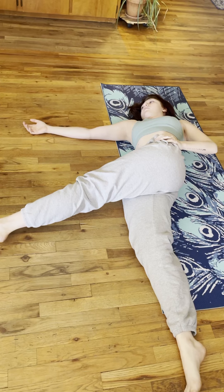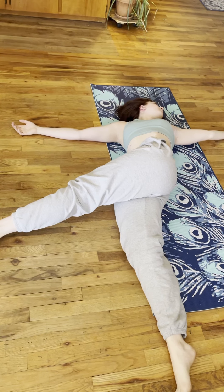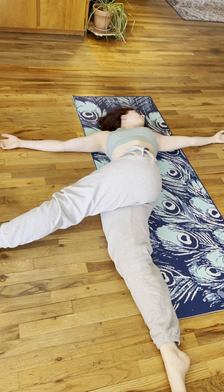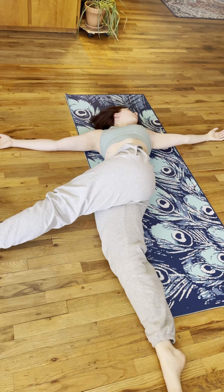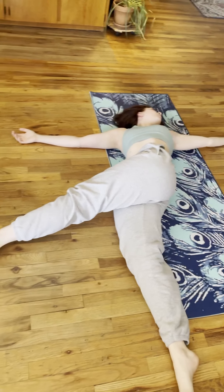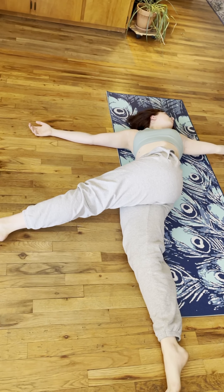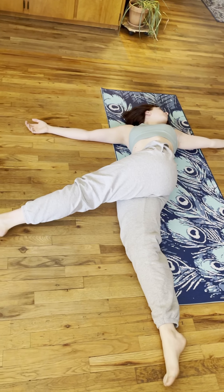Hold this position for three to five full breaths. Breathe into the ribs, the chest, and the belly, and back out for a nice full diaphragmatic breath — oxygenating the tissues and increasing circulation throughout the body.